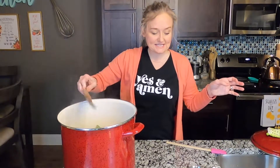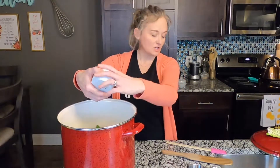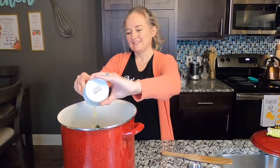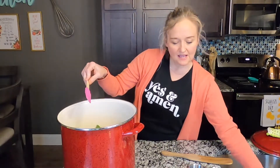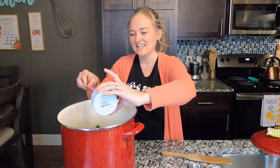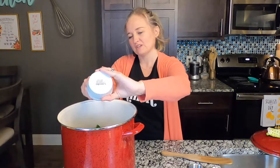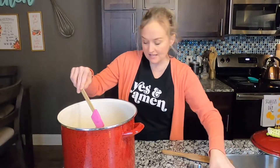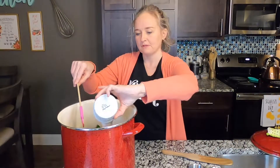Now we're gonna add our seasonings — this is gonna freak you out because you think it's way too much, but you can pull back if you want. This is about 10 cloves of garlic, chopped. We like things really flavorful in our house. This is two teaspoons of smoked paprika and two teaspoons of Tony's Cajun seasoning — use whatever Cajun seasoning you want, but some have a lot of salt so watch that. And this is two teaspoons of salt and two teaspoons of pepper.